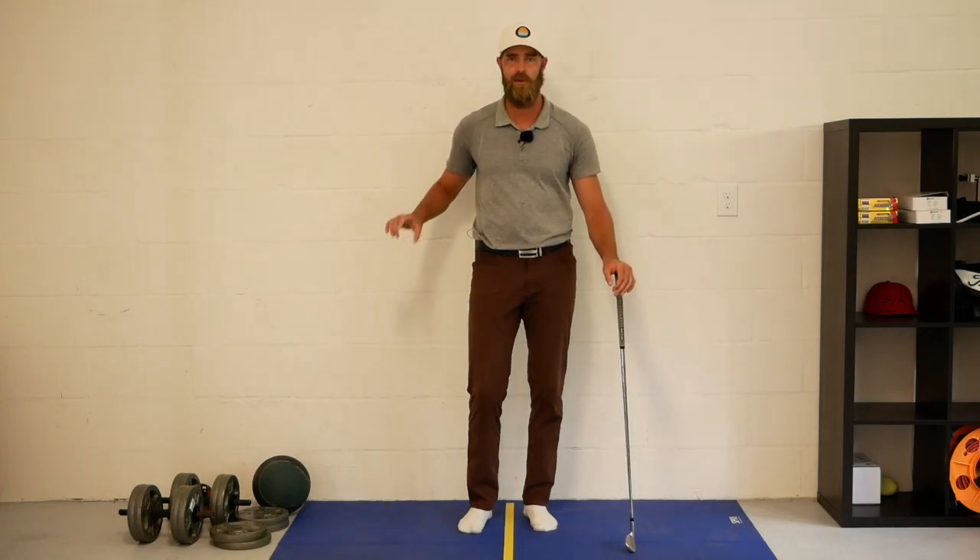Hi everyone, today I'm coming to you from indoors with a drill that I've been doing lately that's helped me to shallow the club better in the first stages of the downswing.